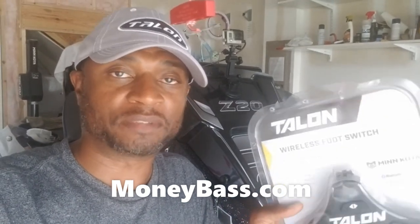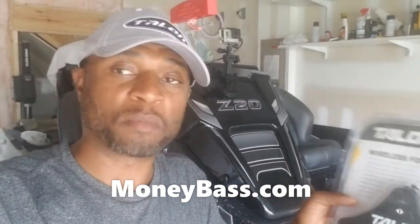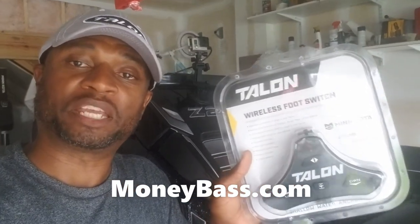What's up everybody, this is Ryan Johnson with moneybass.com. I just wanted to do a quick video on the wireless foot switch for my Talons. I just got this in and want to go ahead and pair it and show you how I'm going to set this up, along with just a few other options and things like that. It'll be a real quick video — just wanted to help you guys out in case you're thinking about getting the same thing and show you how I have mine set up.